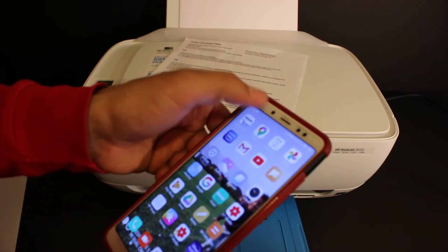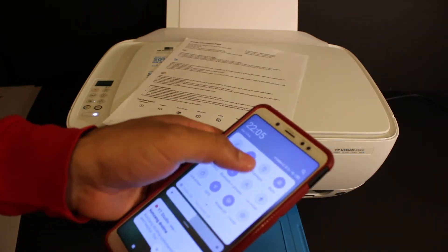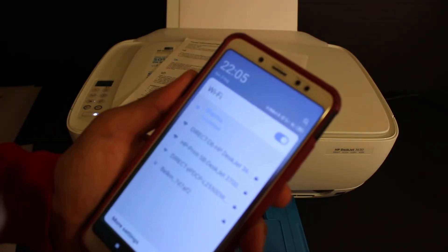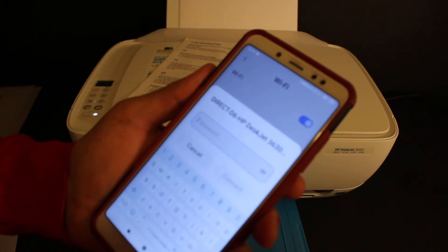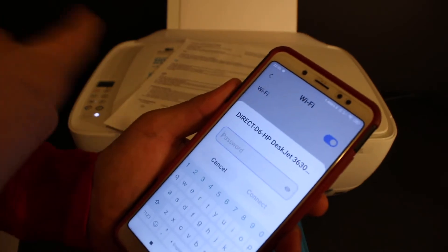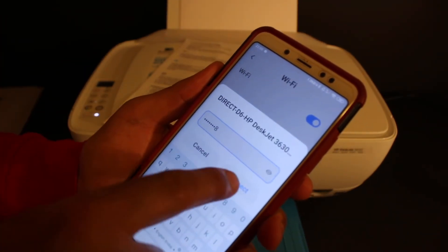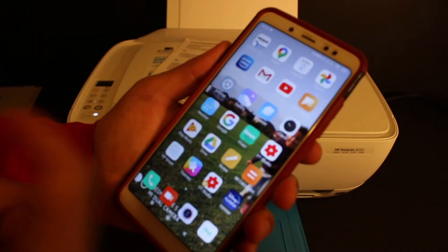Open the Android device and go to the Wi-Fi settings. Look for the printer's name — DIRECT-D6-HP DeskJet 3630 — and click on it. It will ask for the password. Enter the password as written on the printed sheet, then click the connect button.